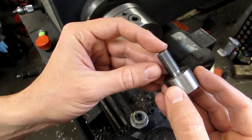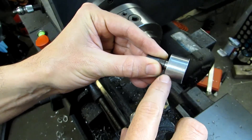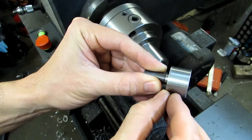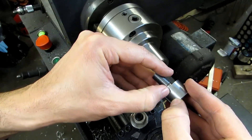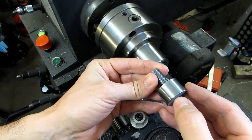In this video we're going to take the piece that we threaded before, turn it down to 850 thousandths as it shows on the print, and turn it down to length. This section is supposed to be a total of nine sixteenths of an inch long — .5625 — and then we're going to turn five sixteenths of that, .3125, down to .3125 in diameter.